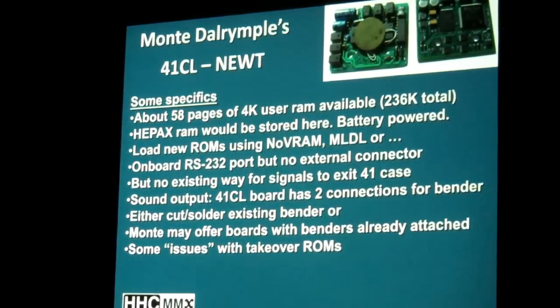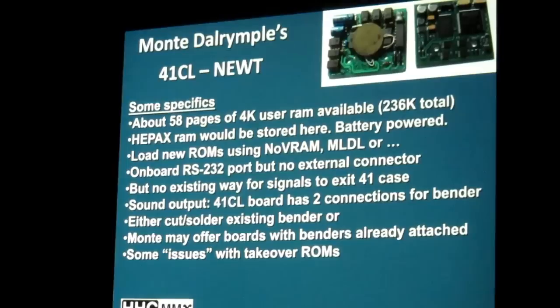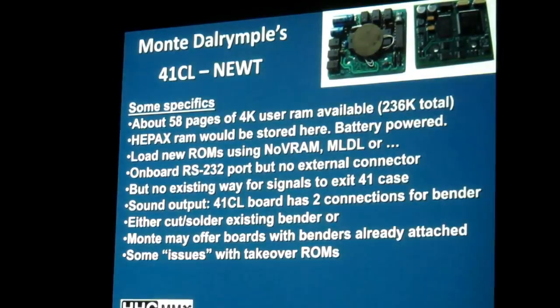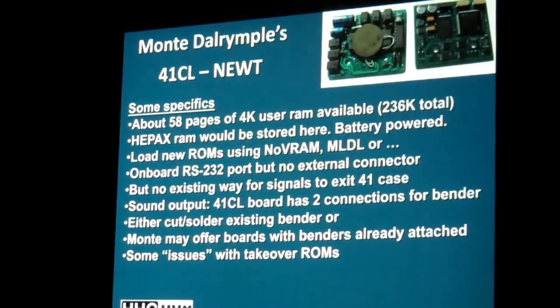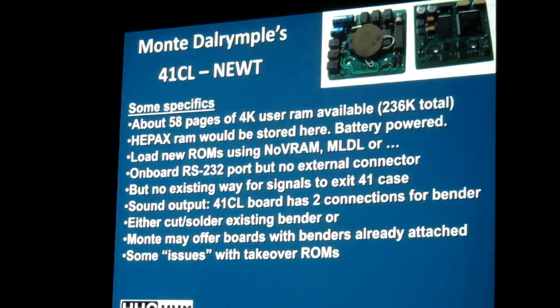There are some issues experienced with takeover ROMs. The FORTH ROM wasn't in the list of ROMs to be loaded, because the FORTH ROM lives at a page where it takes over the machine and interferes with how the NEWT and its functions operate. There are some issues with potential takeover ROMs — the service ROM might be another one. You can do it, but you really have to know what you're doing, and you want to stay away from those for most purposes.